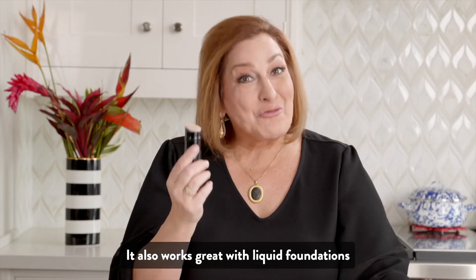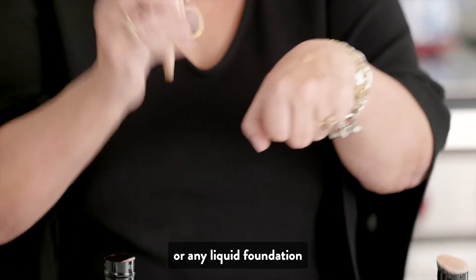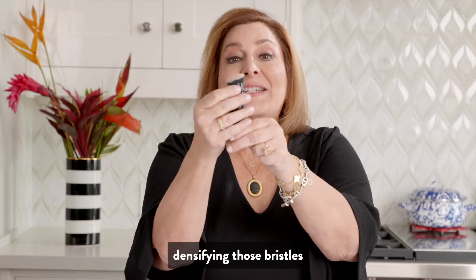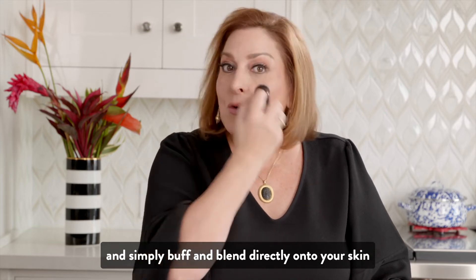It also works great with liquid foundations. Take Quenching Tint as an example, or any liquid foundation. Put it on the back of your hand, and then with the sleeve pulled almost all the way up, densifying those bristles, pick up the product and simply buff and blend directly onto your skin.